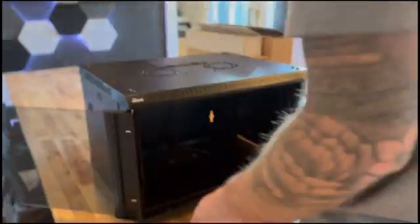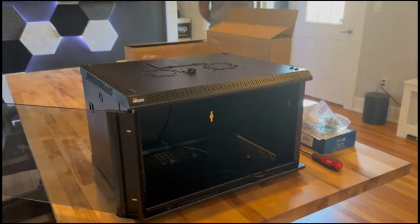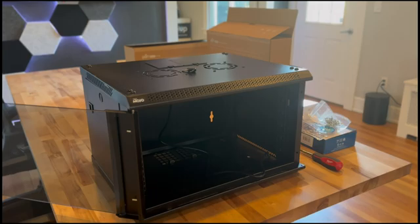This customer is getting a full suite of UniFi products including the UDM Pro, a 16 port USW and will be running access points and taking advantage of the built-in NVR in the UDM Pro for UniFi Protect cameras down the road.